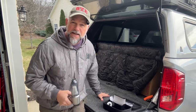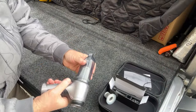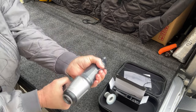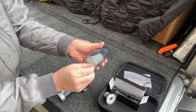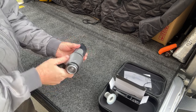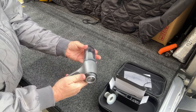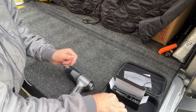Let me show you some of these attachments it comes with. So this is the vacuum slash air blower. This part comes off like that and you can pull this filter out - easy as that - so if you wanted to put the HEPA filter in there, you could. There you go, it's all locked in. Locked and loaded.